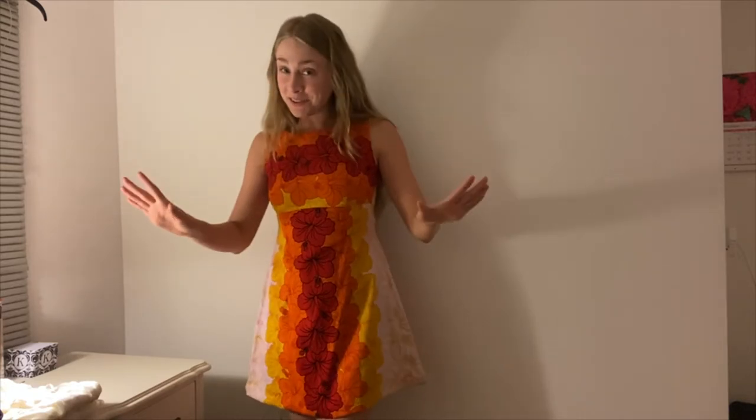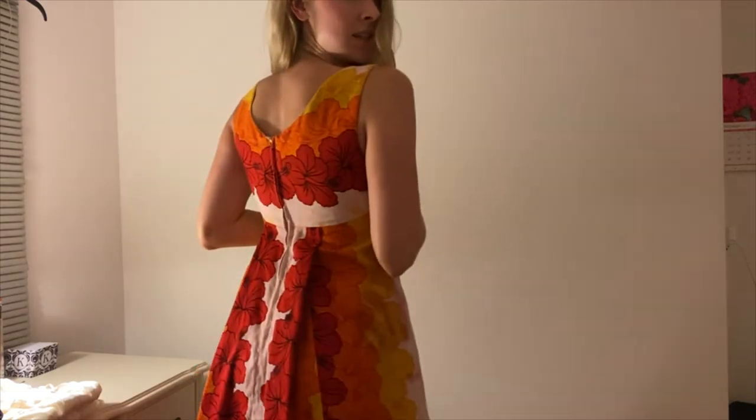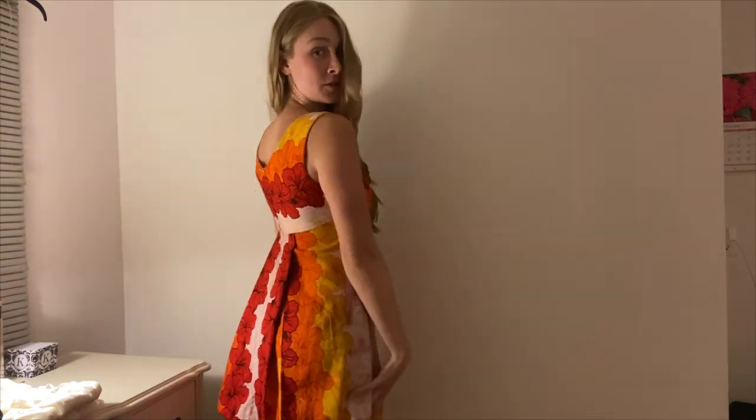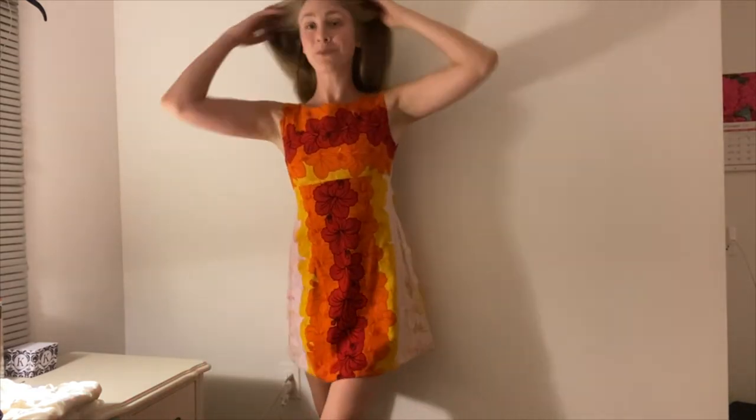Especially with such beautiful, rich colors as these Hawaiian flowers are, this is going to be great for the additional days of summer and next summer. I love how the top fits — just look at that back. Who gave you permission to be so cute, little dress? Oh my goodness, so cute.